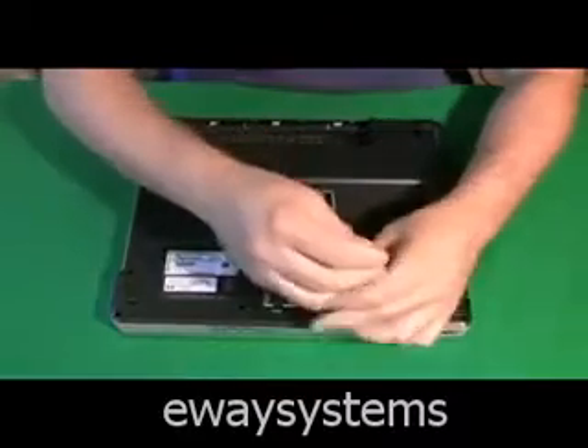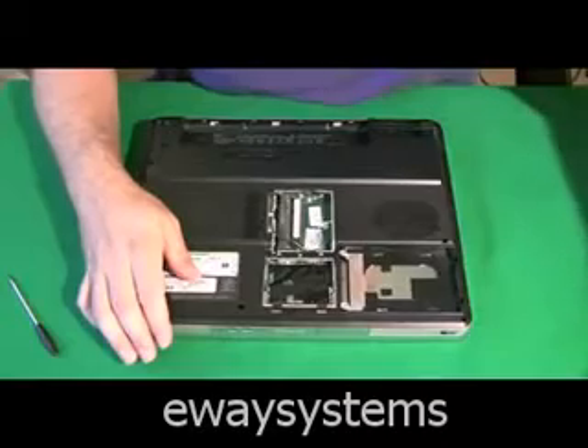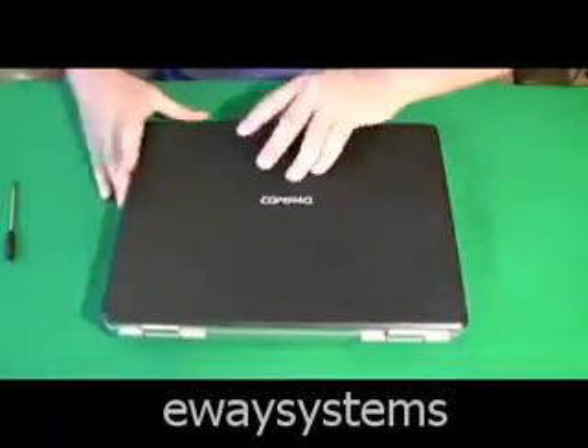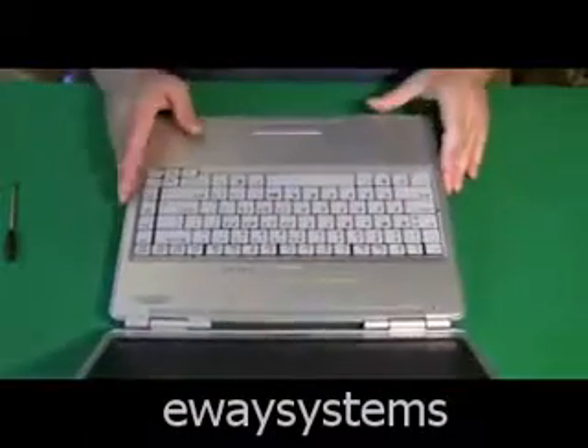Now we're going to get the hard drive out. This laptop actually already has the hard drive taken out, but we'll take the cover off. Now what I really want to do is get the screen off because the screen's going to be in the way — I want to remove it from the equation.